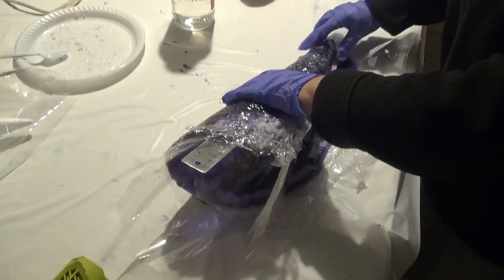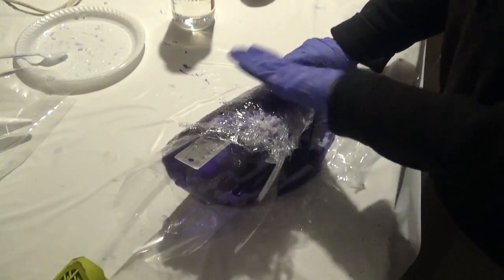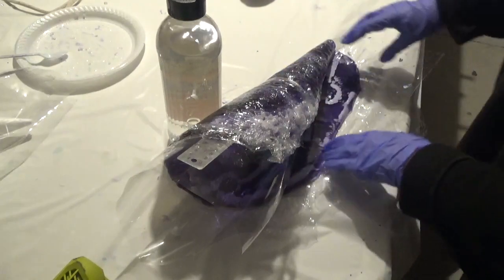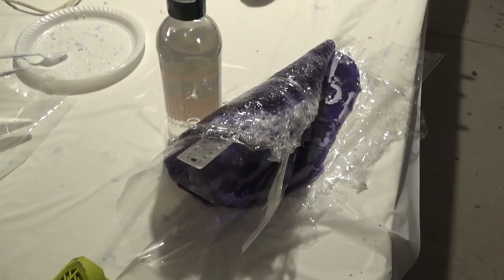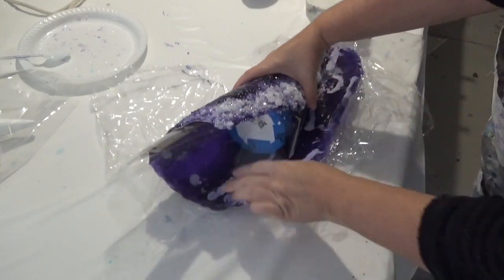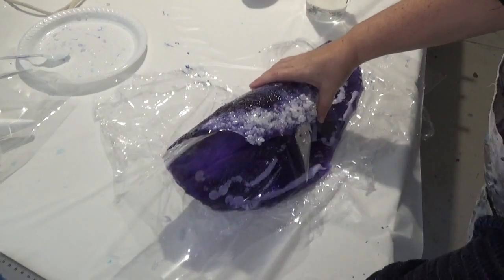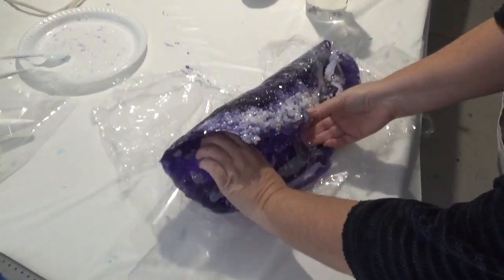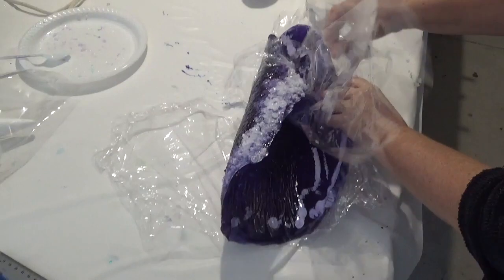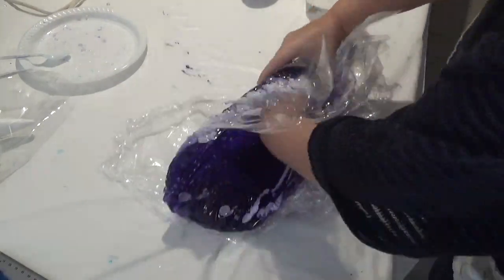I'll use a bottle of mineral turpentine to stop it from rolling back on itself. If yours starts trying to open up you can use sellotape to stick it on itself — that seemed to work quite well. It's the next day now and I'm just removing the cellophane ready for the next layers of resin.